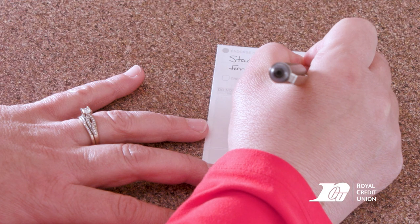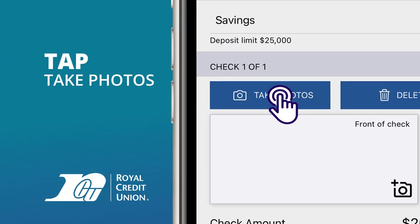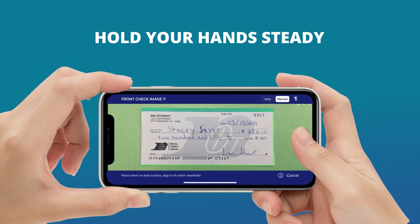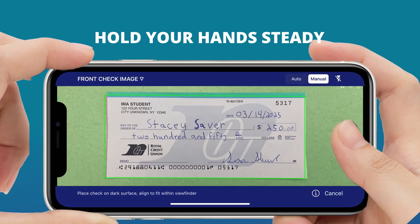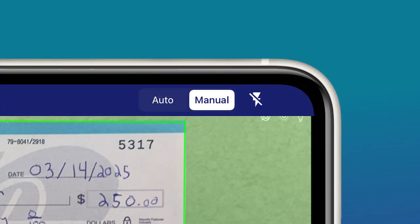Sign the back of the check and write 'for mobile deposit only.' Tap 'Take Photos' to start taking a picture of the front of the check. Hold your device steady and try to line up the check in the frame.